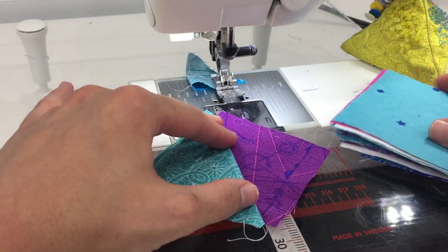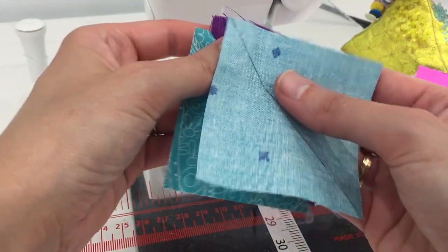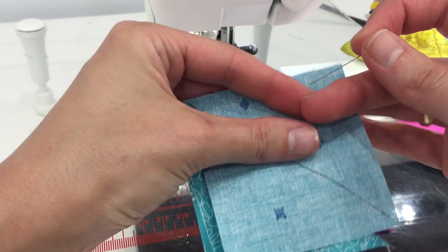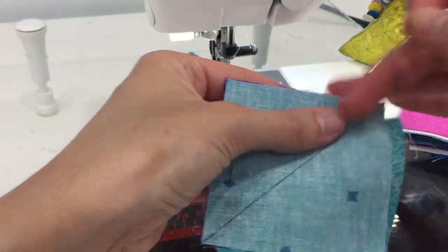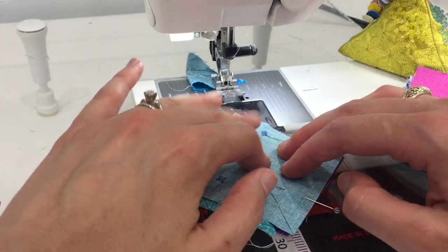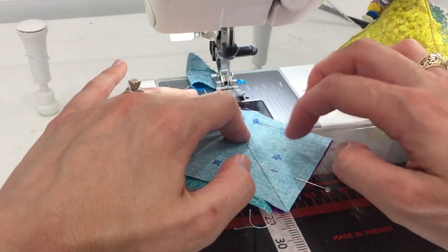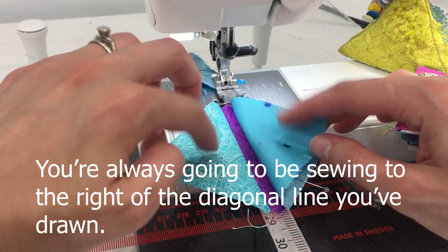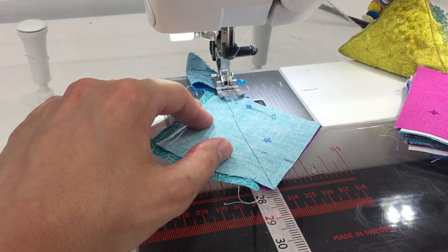Now we take our third 3-inch square and repeat the process. Line up the raw edges of the second and third squares, place them right sides together, and drop a couple of pins in so they don't shift. Before sewing, feel with your fingers to make sure there are only two layers of fabric. Then sew another quarter-inch seam to the right of the diagonal line.